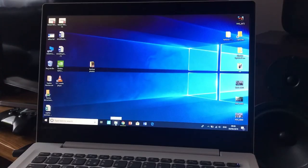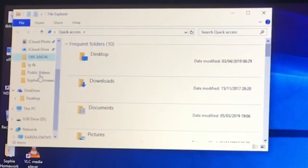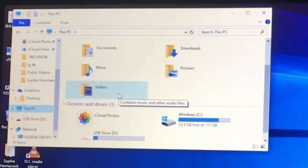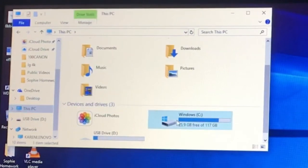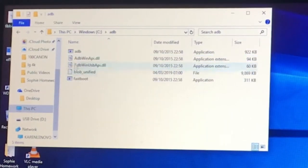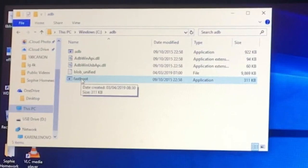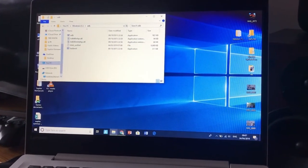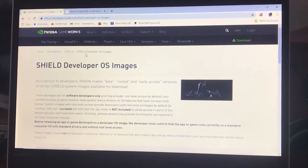When you've done that, go into File Explorer, look for your C drive, and you'll see a folder called ADB. Open it up and you'll see ADB and a fastboot program in there. These are the key programs that allow you to write information to your Shield. The next step is to go to the Nvidia site and download the image.